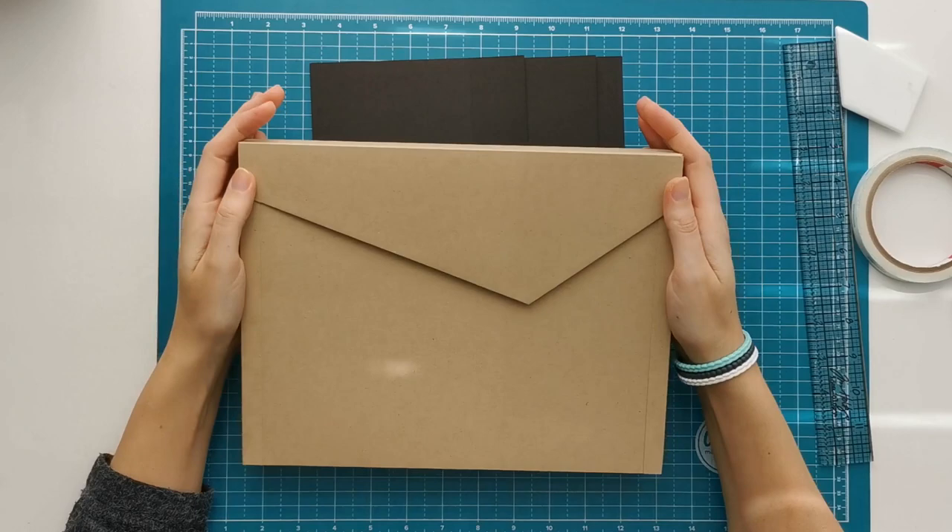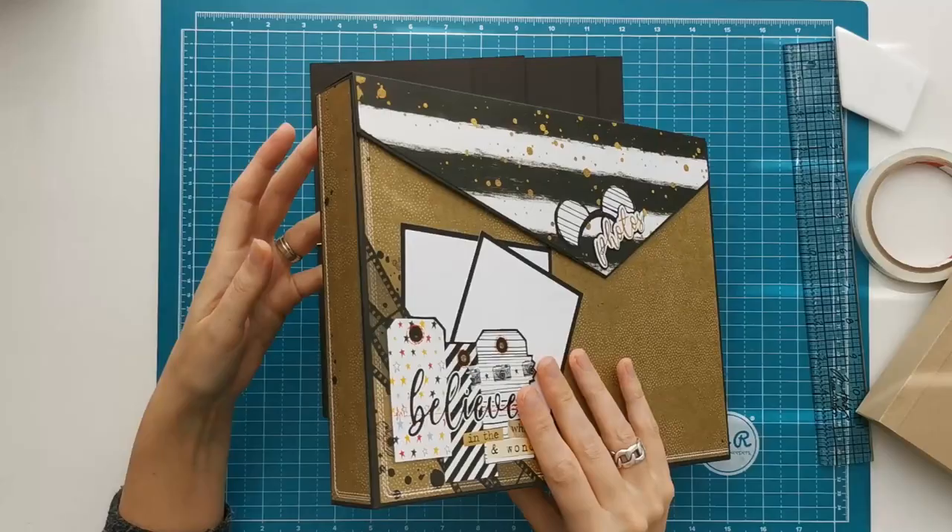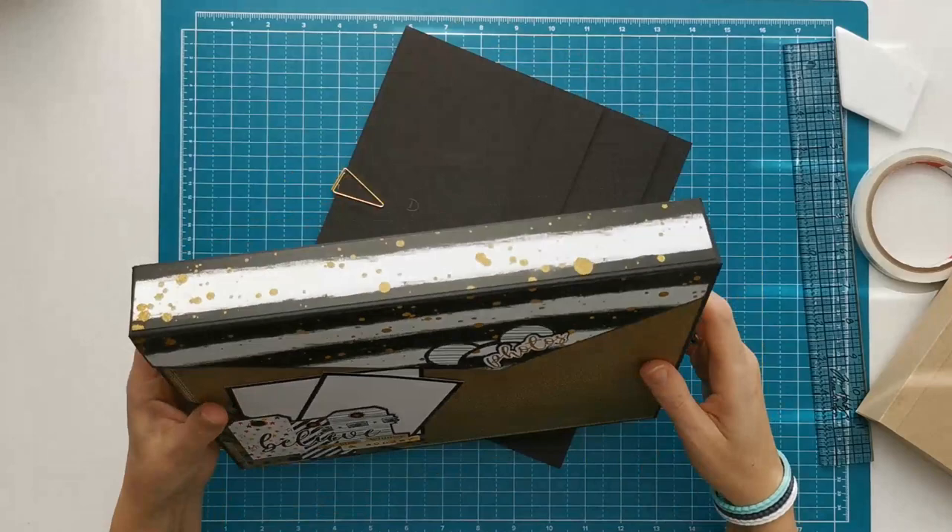Hi there, welcome to Scrappin' Coffee. I'm going to continue with the box and folio project. We already made the box in a previous video and I've decorated it. I've chosen the Remember the Magic Paper by Paper Phenomenon. I will do a complete project show when everything is done, but here you can see a little bit of how I've decorated it.